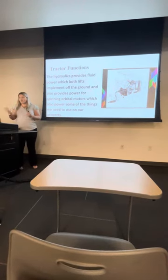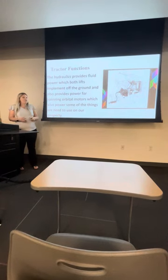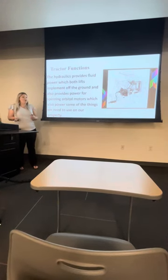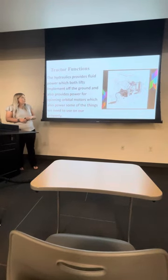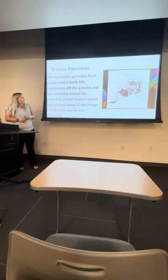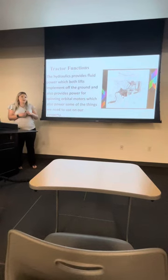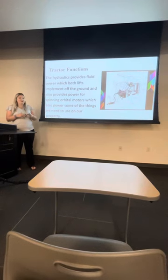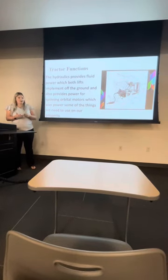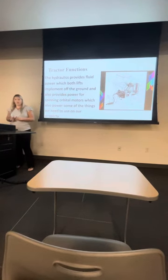The other tractor function is the hydraulics, which basically provides fluid power — kind of like the PTO shaft, but distributed all over your tractor instead of just the rear. It's going to power your lifts and implements off the ground and provides power for spinning orbital motors, which also power some of the things we use on our tractor. Very useful and has a lot to do with your tractor.